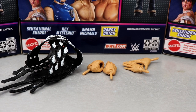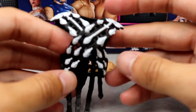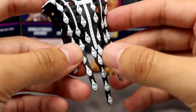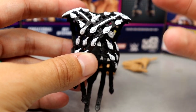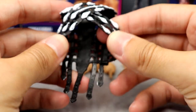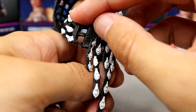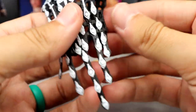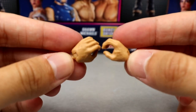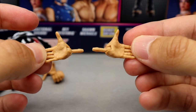For Shawn Michaels accessories, we get some entrance gear and interchangeable hands. The entrance gear looks really good — fantastic sculpt, great detail with white over black and cross designs going down. It's rubber accessories, which actually works better here than cloth since it doesn't hinder articulation. It clasps on both sides. He also comes with mic-holding hands and DX chop slash entrance hands where he holds his hands out for his signature entrance.